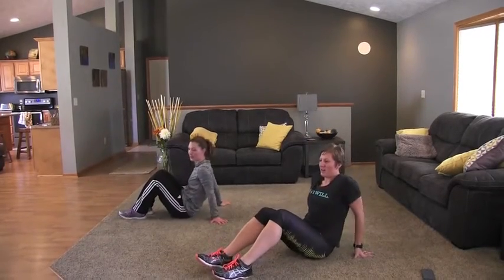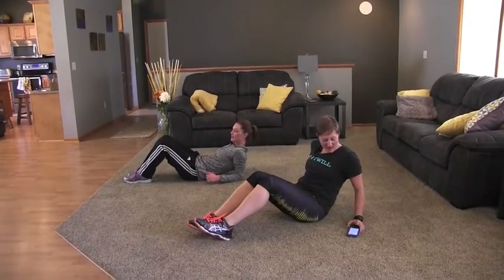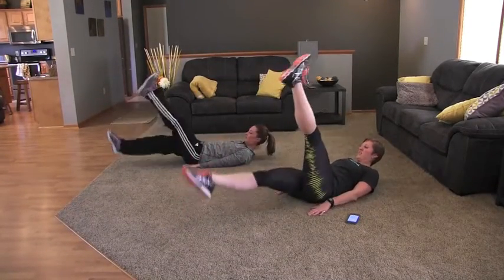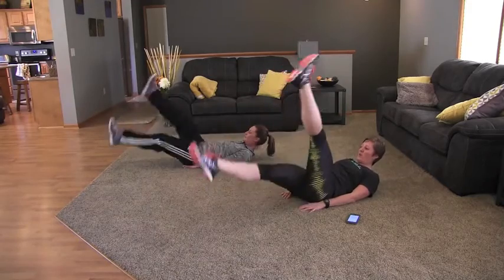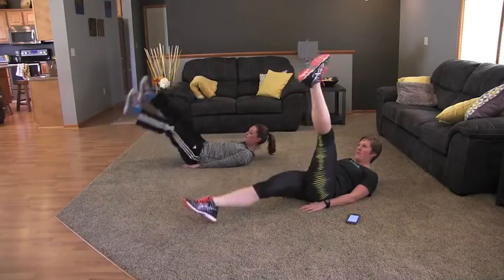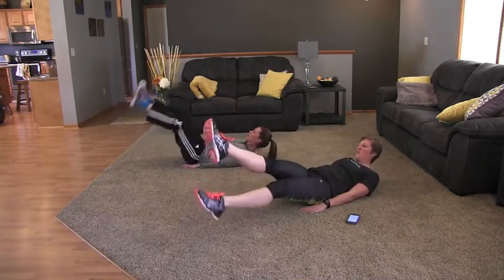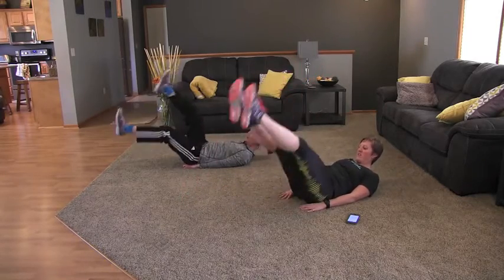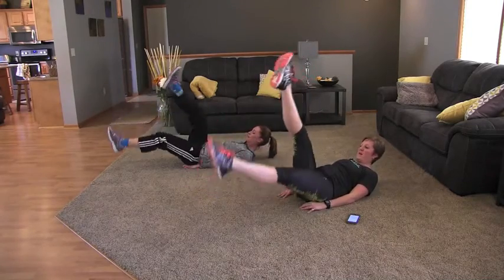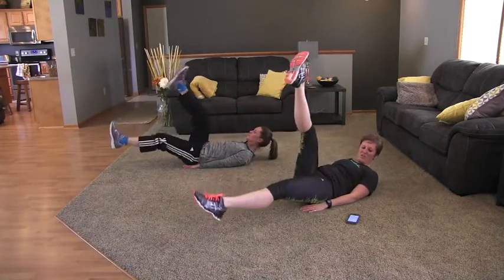We're going to start with 30 seconds of scissor kicks. So you're going to lay on your back, legs up in the air, and begin. Just like a pair of scissors — you can go quick or slower. Jamie's got a quicker motion going. You can bring them up high or bring them down low for more of a challenge. Just keep those legs moving, keep your tummy tight. Pull your belly button to your spine. Five more seconds and we're going to switch to a plank.